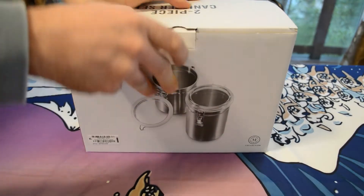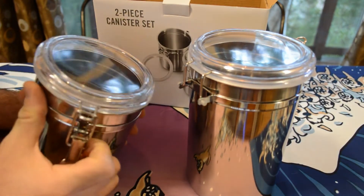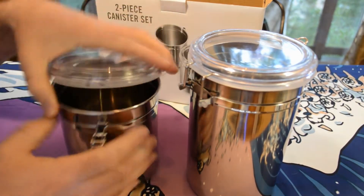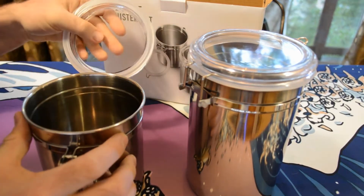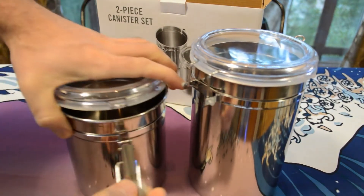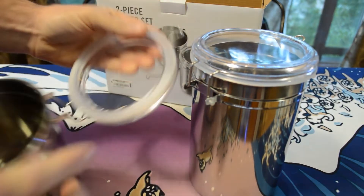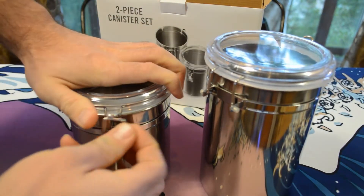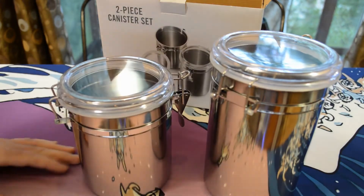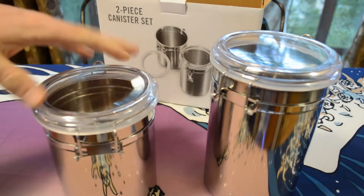I'm going to test these out on some coffee — that's actually why I got them. First off, they're nice canisters, they look nice. When you hear stainless steel you might think they're going to be extremely heavy, but they're more on the lightweight side. The lids are plastic, not glass, but they have nice airtight lids with a rubber ring around the top and a nice little latch that goes on and is completely airtight. They work perfectly — not overbuilt, not extremely heavy.